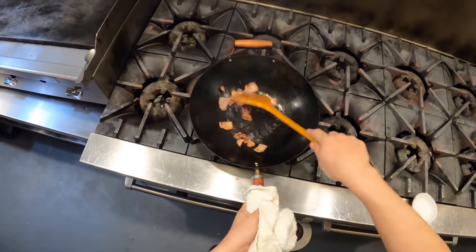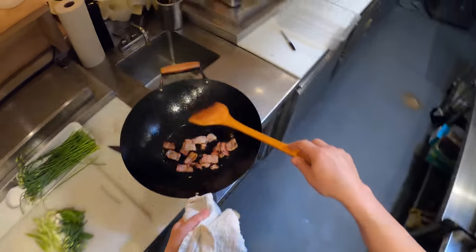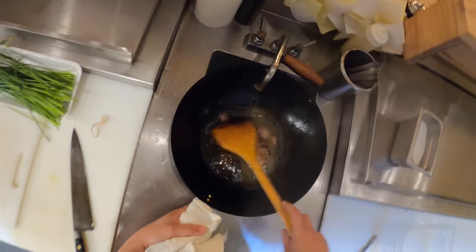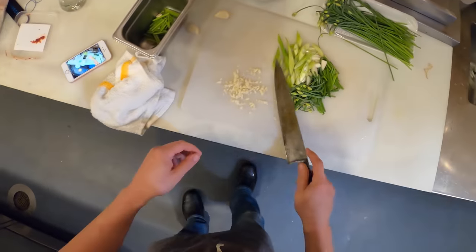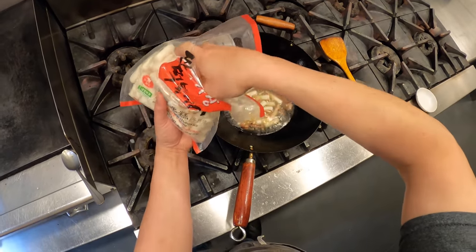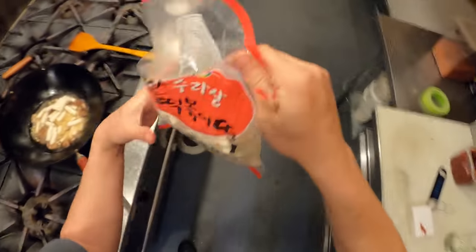Alright, we got all that going on. Bacon's rendered out, a little crispy. Now I'm going to add some water. Typically you would use an anchovy stock, but I don't have one so I'm just going to use water. A little bit of sugar. I'm going to get that garlic in here, then get my rice cakes — a couple little handfuls of those. Then we get our gochujang.